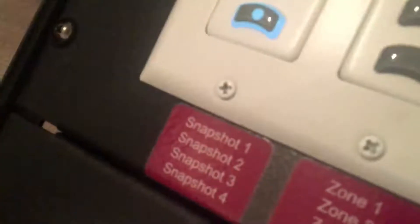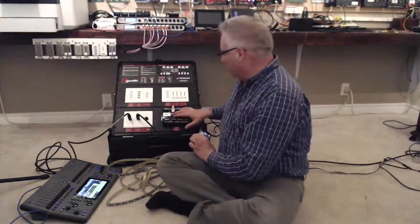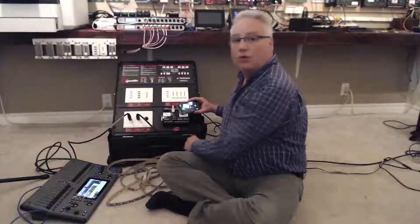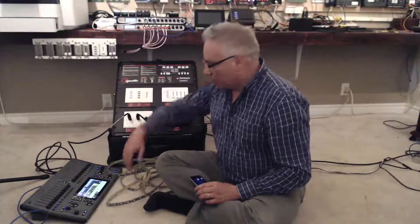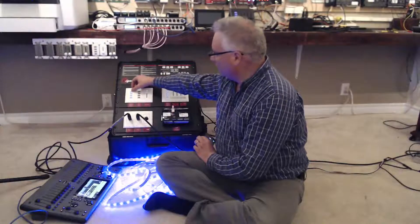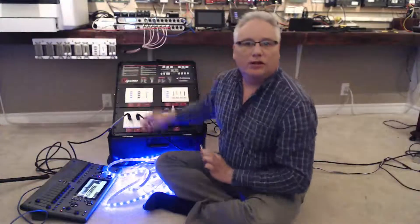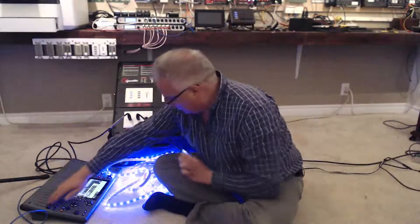What we want to do is snapshot those looks onto snapshots one, two, three, and maybe four. On the front of the unit there is a button called Record Enable. Press that and you get a red LED, meaning the buttons are ready to record. Let's bring up the blue look, then press and hold snapshot number one to record. The green LED confirms it has recorded into snapshot one.